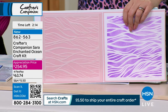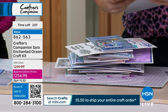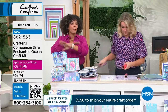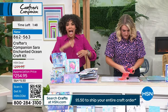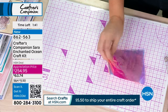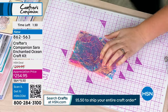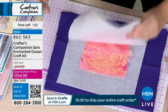This is the biggest table here at HSN and it took everything just to spread it all out. Final two minutes to place your order on this. FlexPay — that means you spread payments over four months — any card, get it home for $63 and some change. It's about $45 off the HSN deal price. $5.50 one fee for shipping. Add this, add extra papers, extra vellum. Item number 862-563. Anyone who loves the ocean — my goodness, wow.